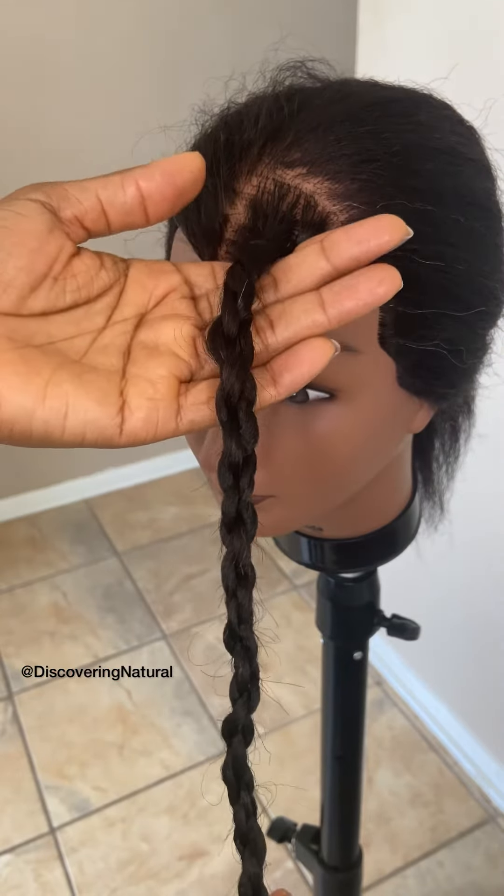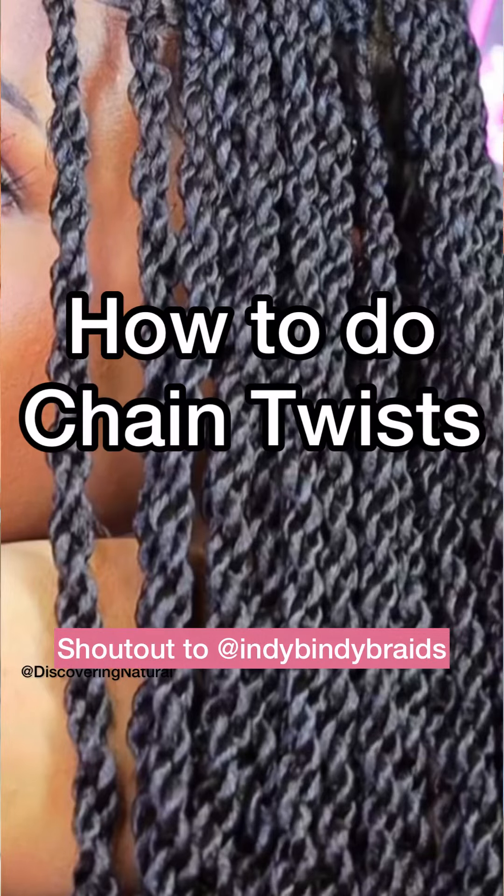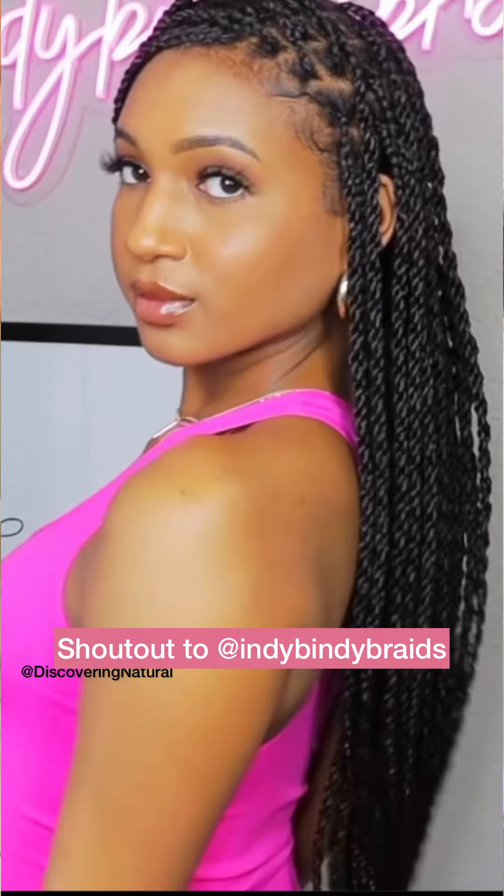There you go. Here's what the chain twist looks like. I want to give a big shout out to the creator of this chain twist — please go check her out on YouTube and show some love. I'll drop the link in the comment area. Hope you guys like it.